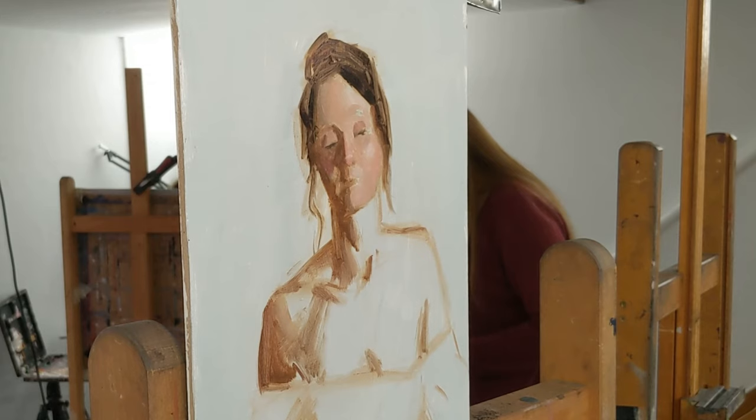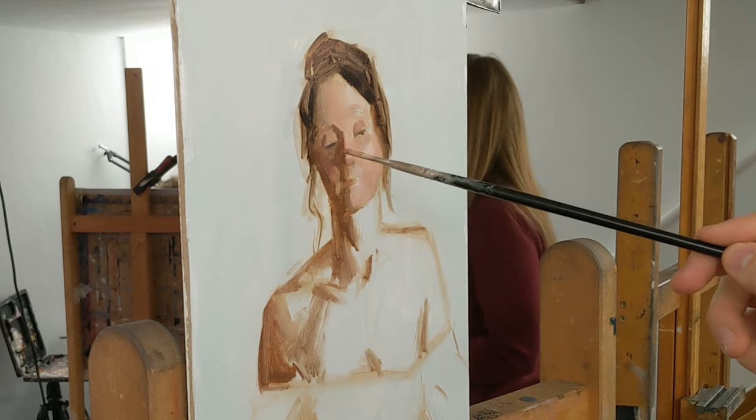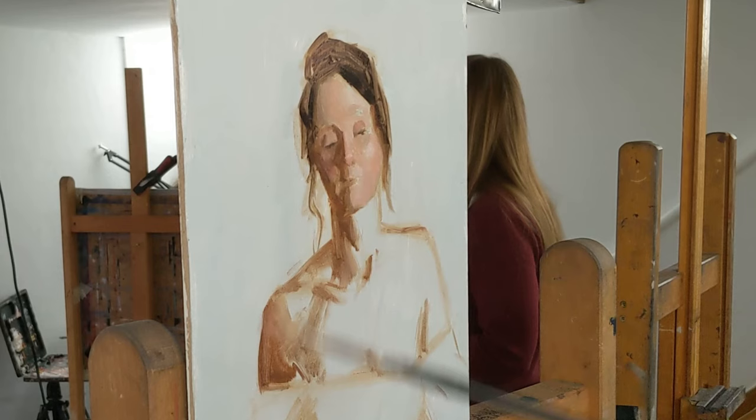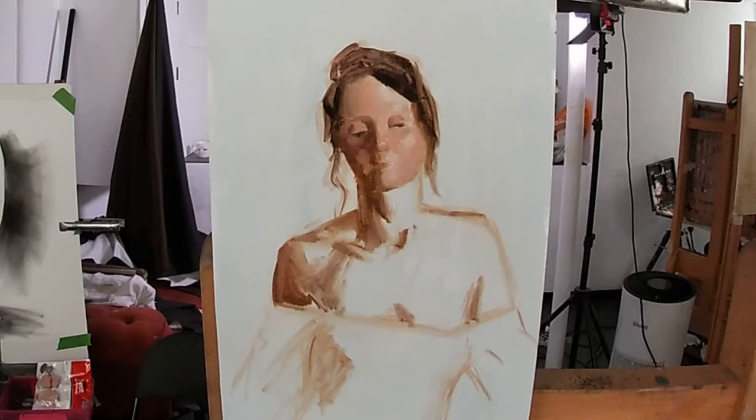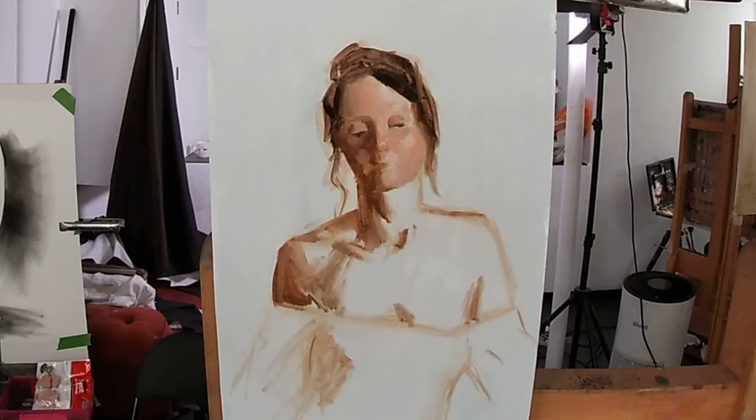Once the main planes of the face have been massed in, I start to refine the transitional edges between the tones. The softness or sharpness of these transitions helps to convey the surface texture, as well as the nature of the shadows — be they form shadows, which turn away from the light with the form, or cast shadows, which are shadows cast by the shape of an object blocking the light, and typically have sharper edges than form shadows.